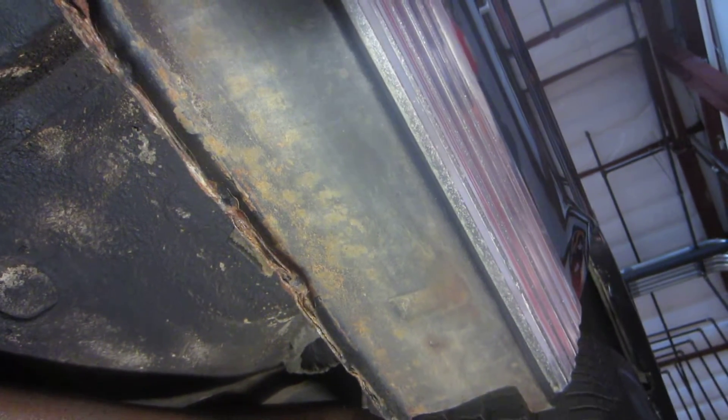No patches, no rust holes. As we go along the pinch welds, they are in really solid shape all the way back to the rear of the car. These were known to get really bad — where the pinch welds would hold moisture back here in the back.